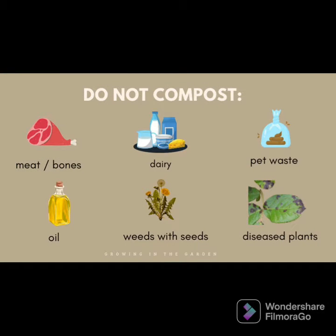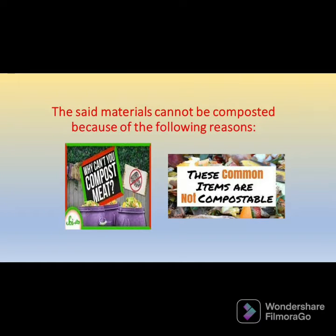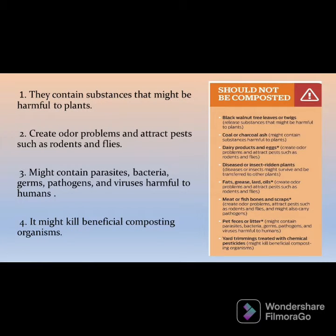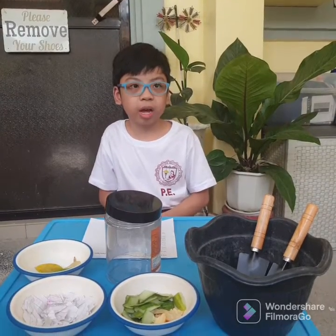And there are materials that cannot be composted because they cause harm. So let us now start making a compost.